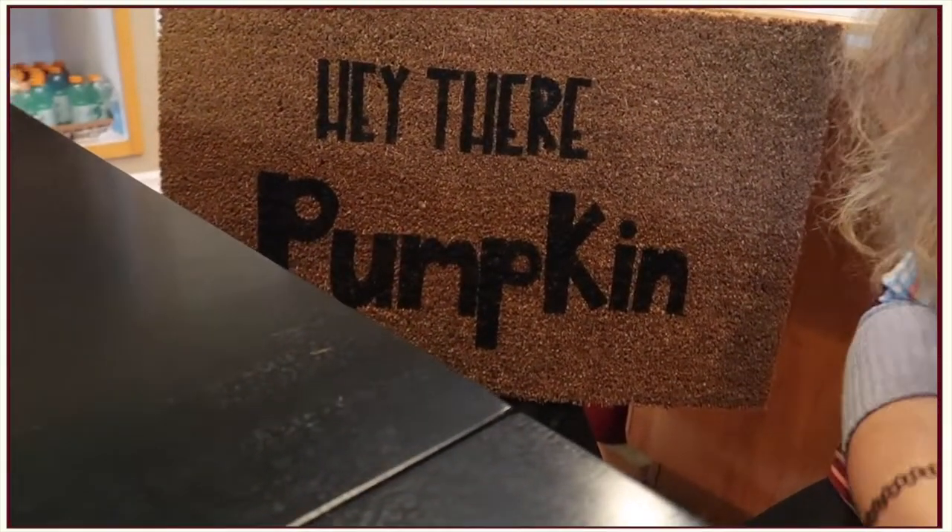I found this really cute doormat, I think just looking online or maybe through a Pinterest post, and it said 'hey there pumpkin,' and I was like, that's perfect. But when I started looking to buy one, same thing — everywhere on Amazon and Etsy it was like 30 to 50 bucks, and the lower-priced ones just didn't have this cute lettering. So I felt like I can make this, and I searched how to make my own doormat, and this is what I created.